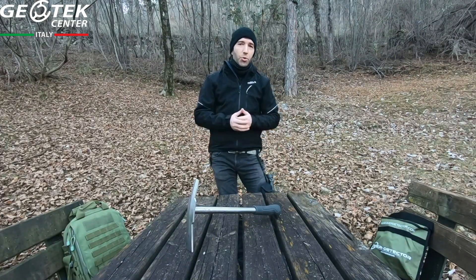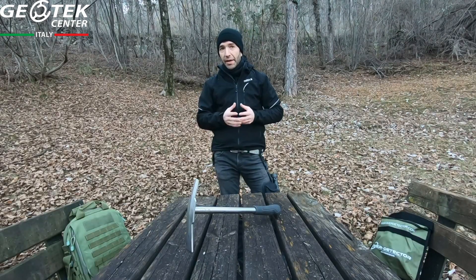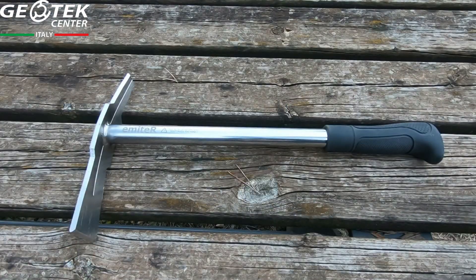Hello friends, welcome back to Geotech. My name is Alex and in this video I'm going to look at the measurements of this product.